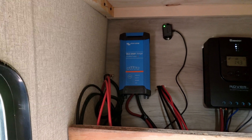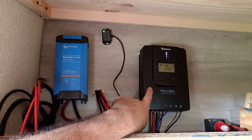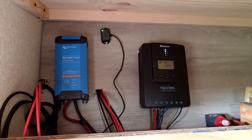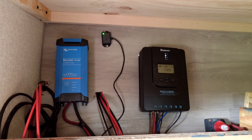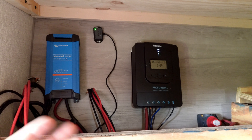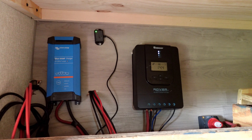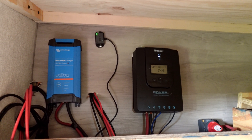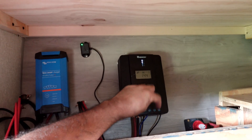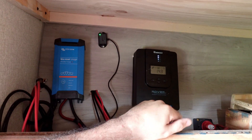Now over here, this is a Renogy 40-amp MPPT charge controller. Renogy and ECO-Worthy are both pretty comparable, decent on pricing, and you really need an MPPT charge controller to get the maximum amount of sunlight. I have 500 watts of solar panels on my roof — the 500 watts come in and tie in right there, and then these two go to the battery, charging it back up.